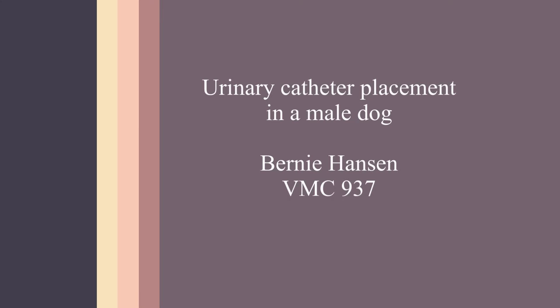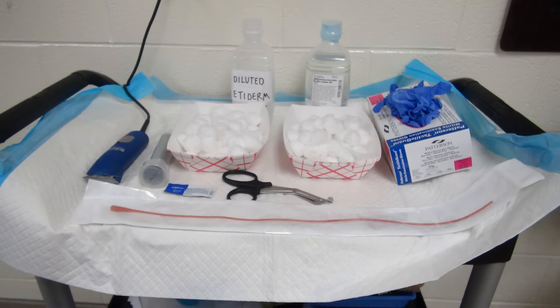Hi, this is Dr. Bernie Hanson for VMC 937. Today, Allison, Andrea, Rizzo, and I are going to demonstrate the technique of urinary catheterization of a male dog.